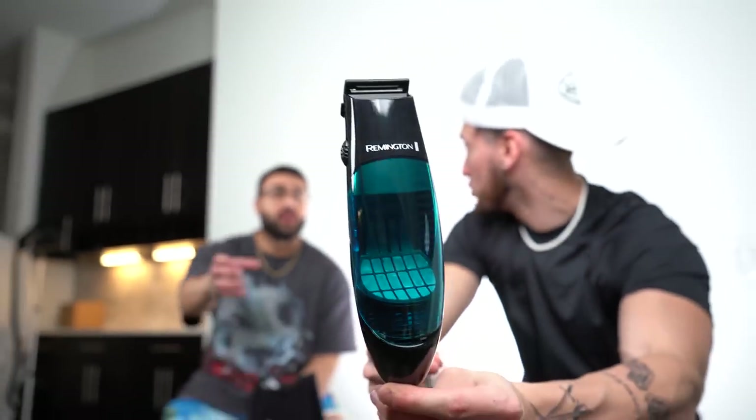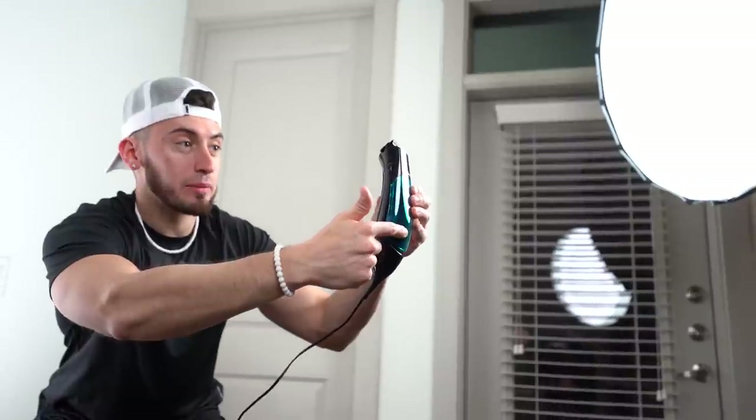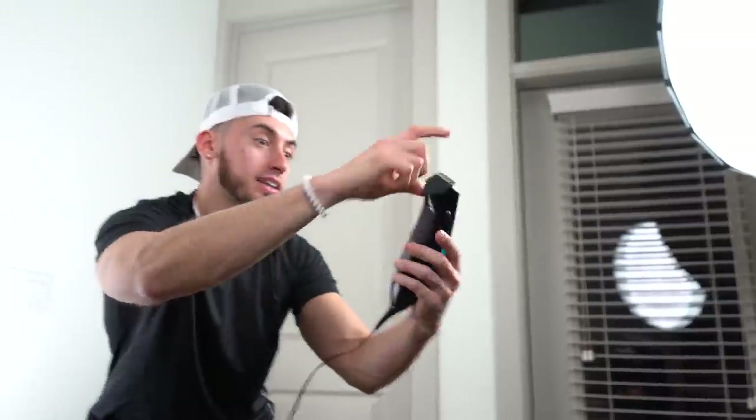This next gadget is not only a clipper — it's a vacuum as well. Whatever it cuts, it sucks up instantly. It looks like a clipper from the top, and then a big vacuum. You can feel the air — hair gets trapped, gets cut, and it sucks up right here. It's impossible for hair to drop, but let's test it out.